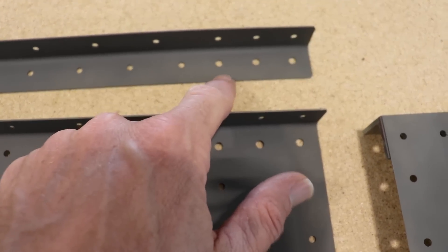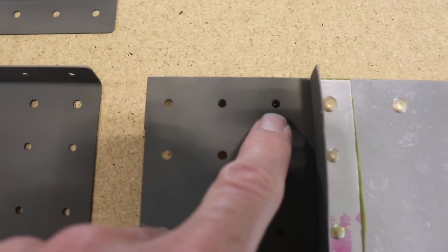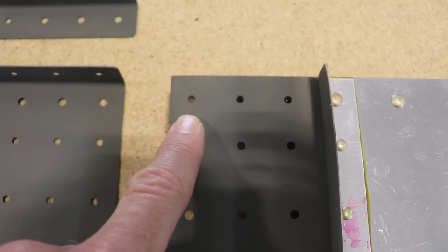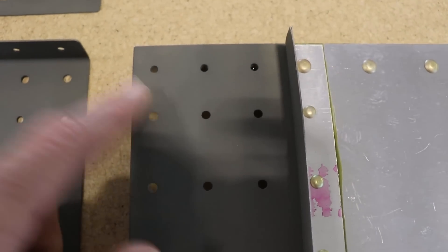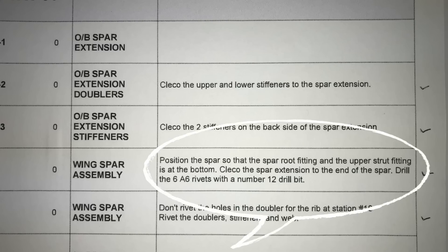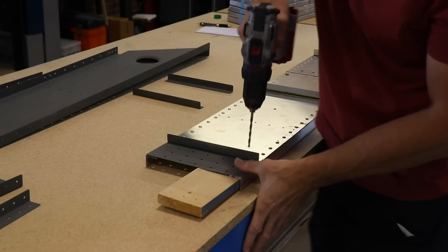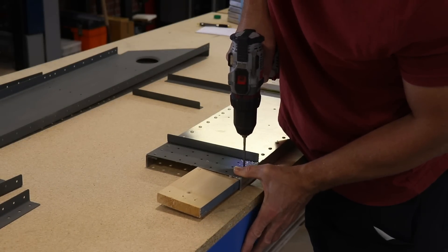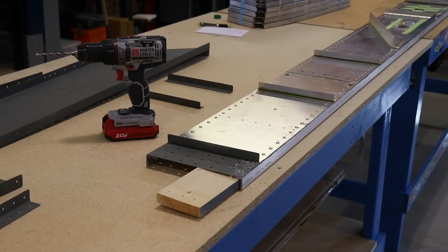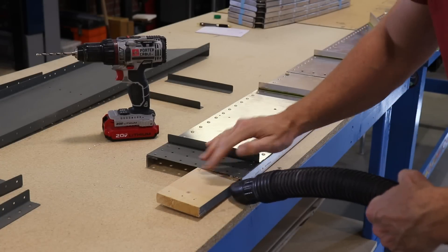On the spar extension and the L angle or spar stiffener, these three holes are already drilled out to 3/16 for the A6 rivet, but these three holes on the spar are not drilled out to 3/16. So there are six total — three on the top and three on the bottom — that need to be drilled out to 3/16 of an inch. The manual has a step that tells you these six holes need to be drilled out and opened up. I really don't like metal shavings collecting anywhere, so I always try to vacuum them up right away.